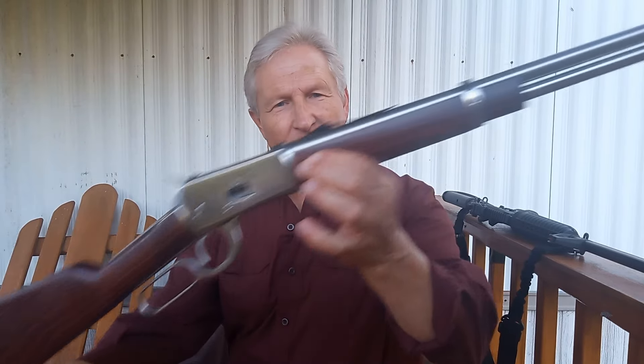I actually have two of these. I have one in 18 inches. This one is more of a toy, so to speak — I just enjoy having and shooting this gun. Both of them are very accurate.